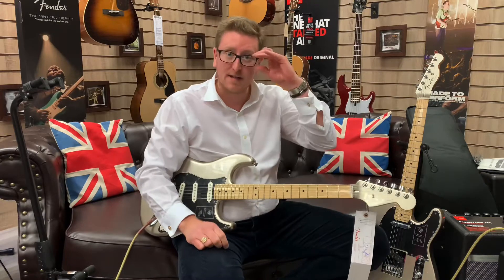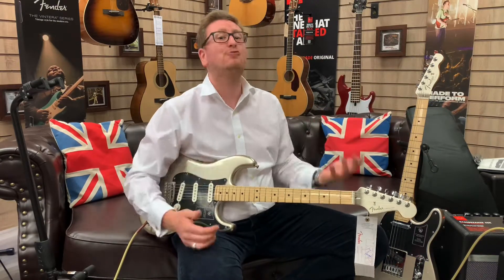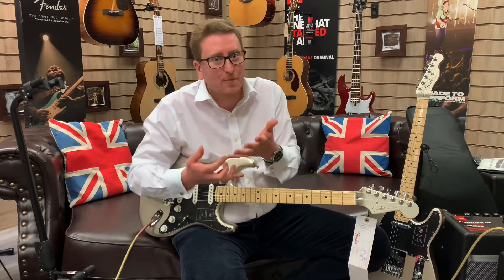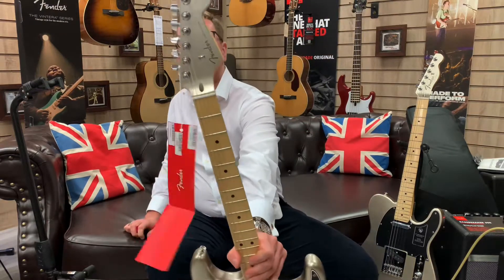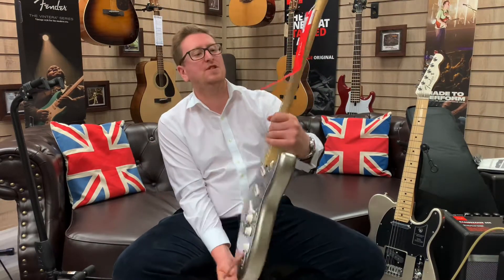They are absolutely amazing. These really are lovely. When you see the price on our website, the tones that you get — and they're not only brilliant guitars, they're going to become collectible because they're anniversary models. They're in a beautiful silver finish with a matching headstock, so the body colour and the headstock colour are the same, which is a really cool feature.